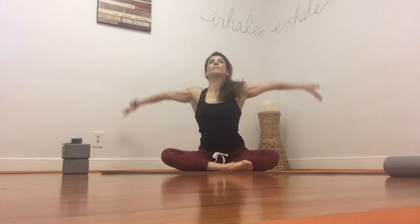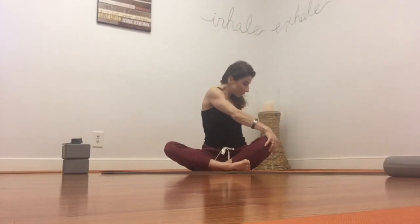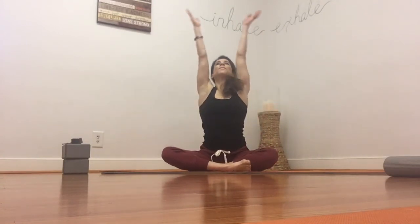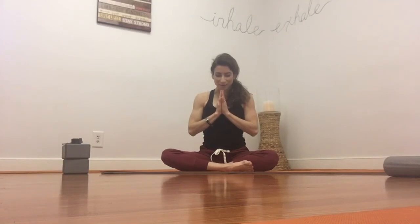Come to center, reach your arms up, and on your exhale twist to the other side. Breathe in and lengthen, exhale and twist. Come to center, arms up, palms overhead. On your exhale, draw your palms to the heart center, chin to chest, close your eyes. Thank yourself for practicing yoga — thanking yourself for honoring your body and doing something so good for your mind, your body, and your spirit.